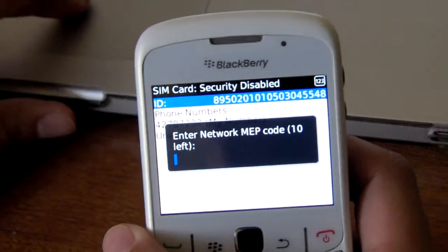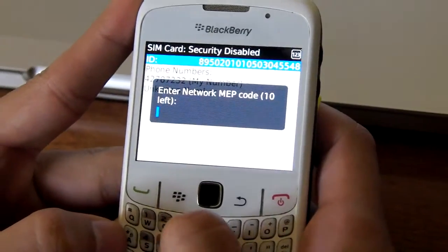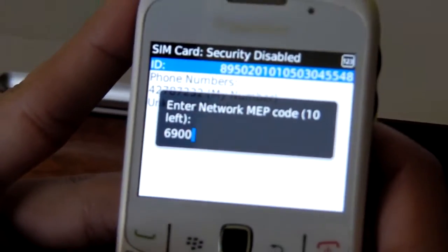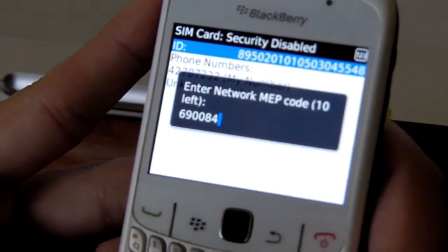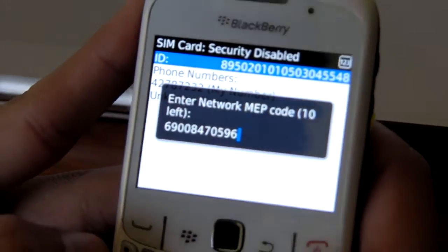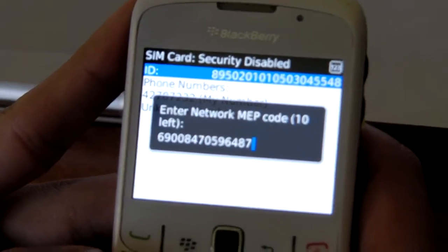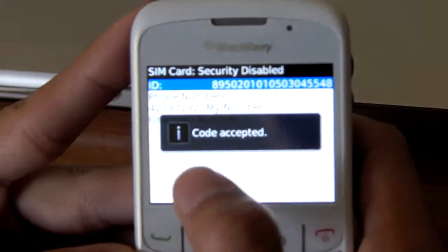Insert the code you received in your email. I put it in here — it's 69008470596648721. And there you go, code accepted — your BlackBerry is now unlocked to use worldwide.